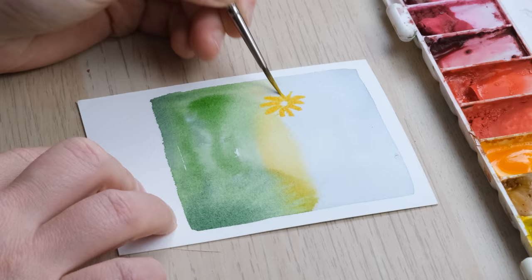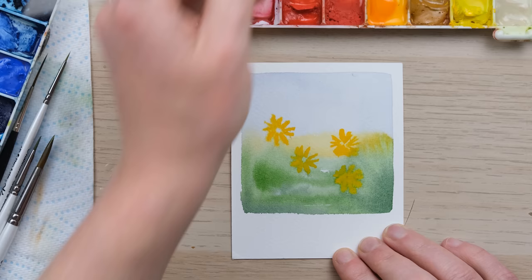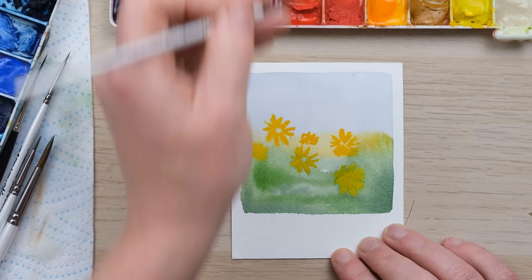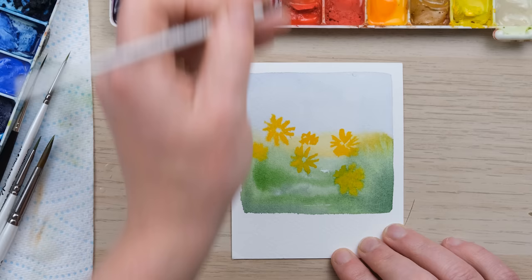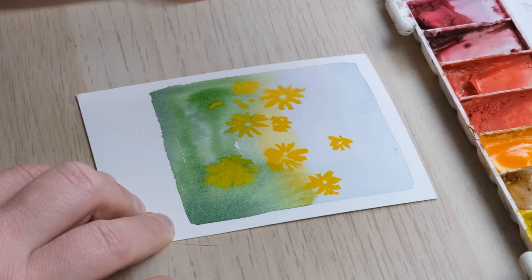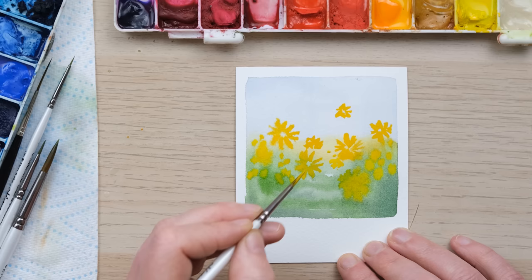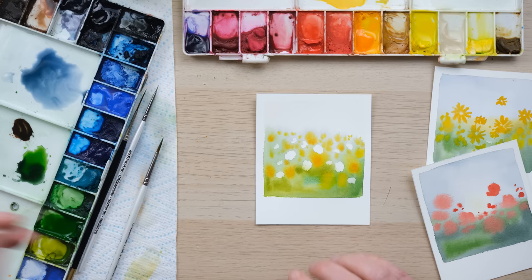Let's place in the sunflowers — the page is still a little bit damp, but it's dried just a bit longer than the other ones to allow us to get sunflowers that are a little more defined. Then just a few smaller yellow dots, and once everything's dried we just need to add in a few little stems.